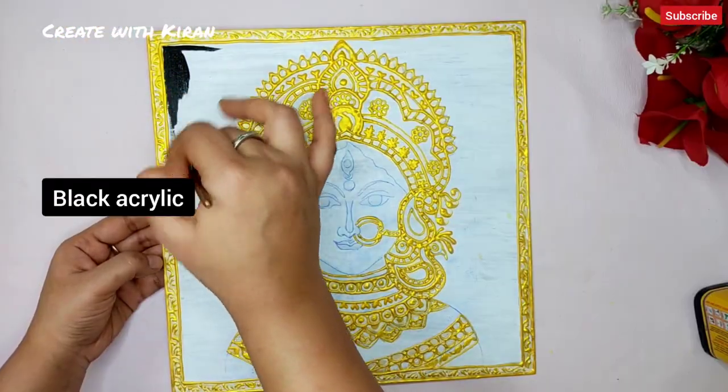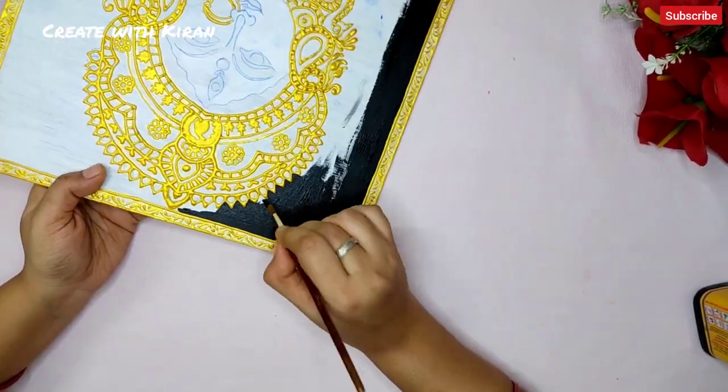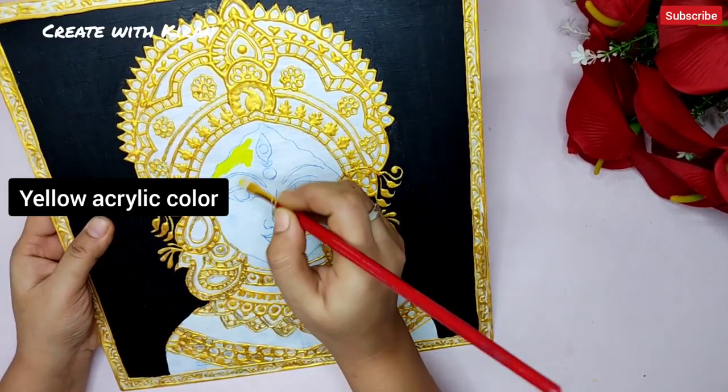I'm using black color for the background. After coloring the background, I'm going to work on the face and on the jewelry part.